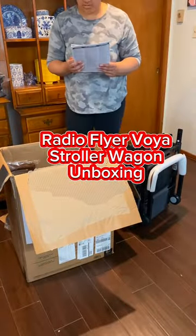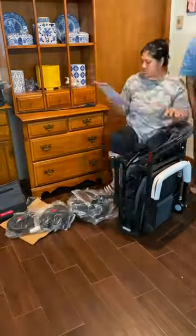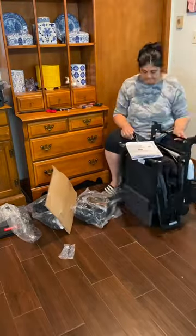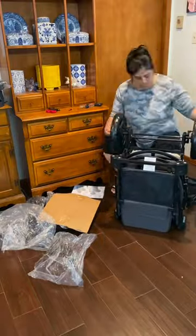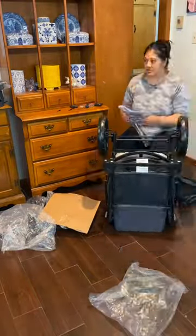This is the Radio Flyer Voya Stroller Wagon. This is one of the only stroller wagons that I actually needed the manual to put together, because you need a screwdriver to assemble it — though they do provide you with everything else in the box.